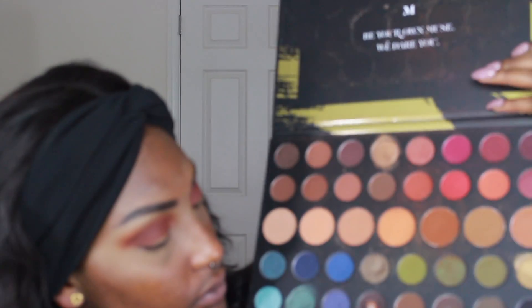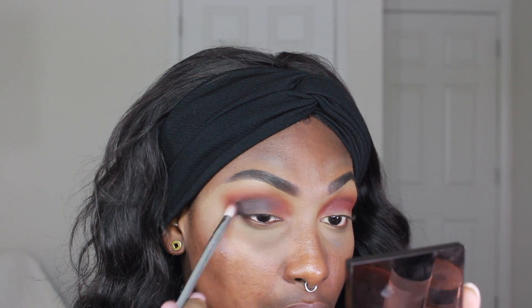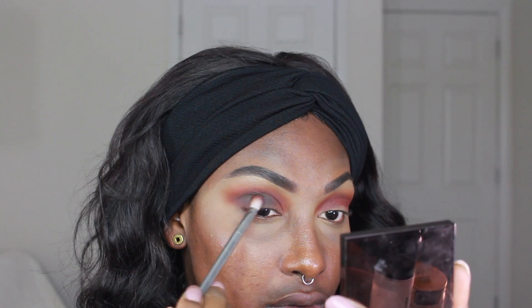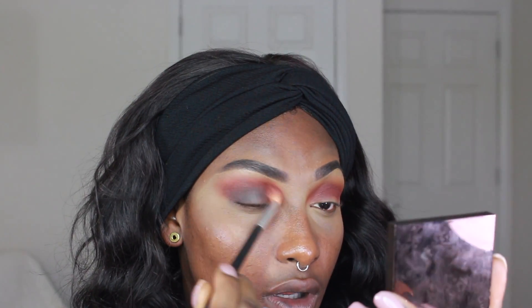Next I'm going to go into a brown eyeshadow in that same palette and focus it on the outer part of my eye. I'll eventually blend it into my crease, and once the color is distributed I'm going to use my crease color to blend out the harsh lines from that dark brown eyeshadow. You'll see me going back and forth blending both into each other so you can't see where they start and stop.